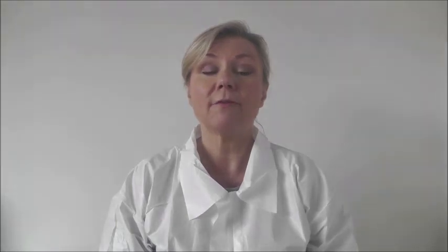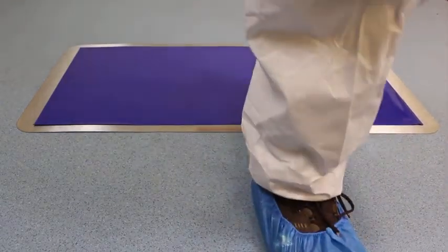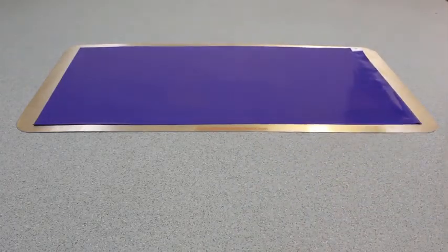Our tacky mats have 30 removable layers. Each layer is numbered in sequence. To maintain the efficiency of the mat, ensure that each contaminated layer is removed by pulling back the numbered corner. Do this as soon as the top layer is visibly contaminated and starting to lose its tack. All staff should be trained and alert to the need to keep the layers refreshed to maintain effectiveness.